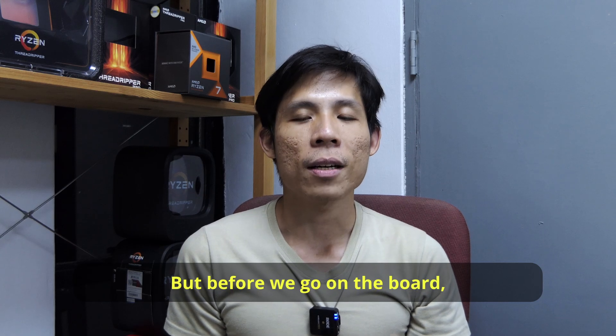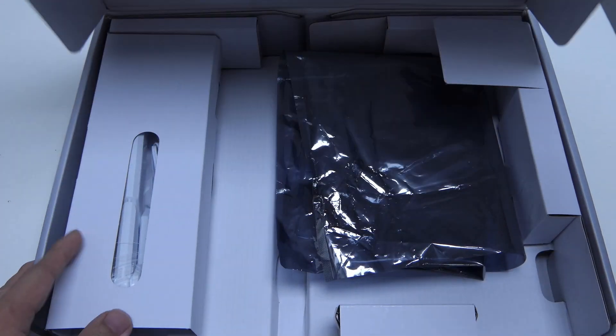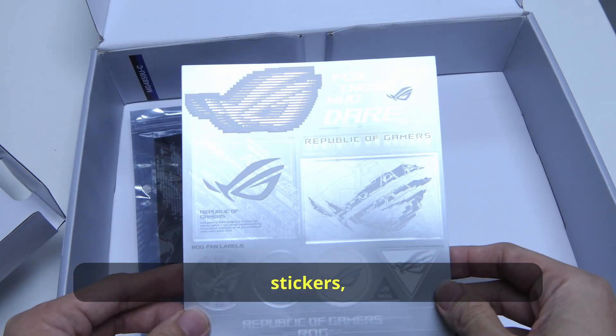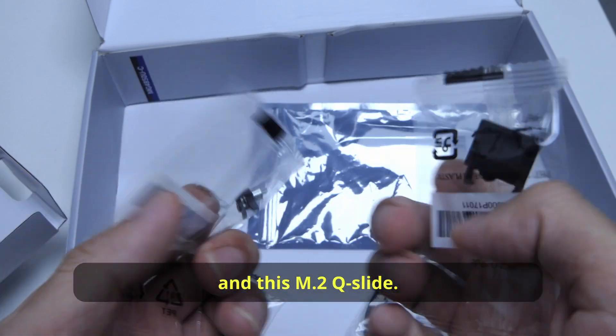Before we go on to the board, let's see what else we can find inside the box. You have the usual stuff: SATA cables, documents, stickers, M.2 rubber, extra M.2 key letters, and an M.2 slide.